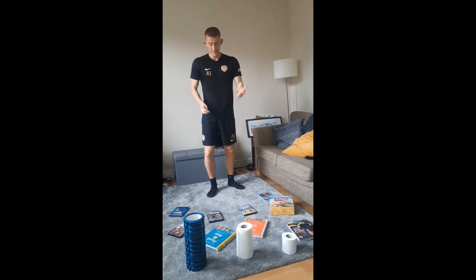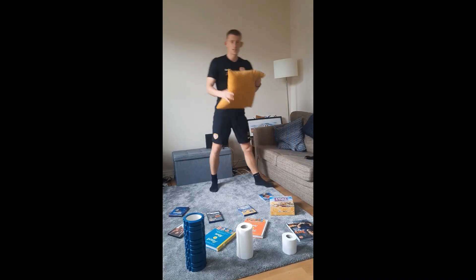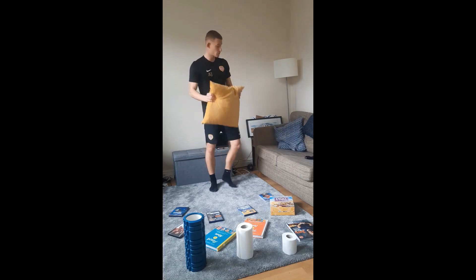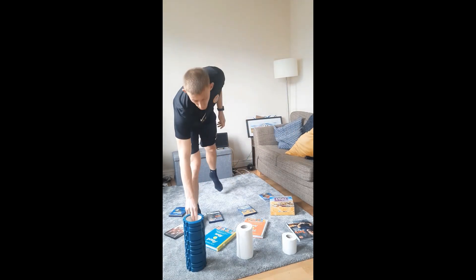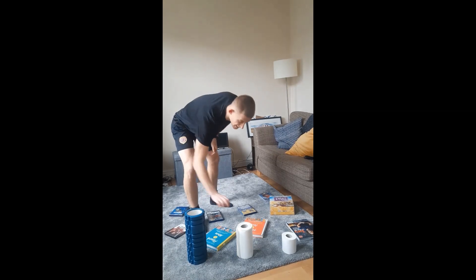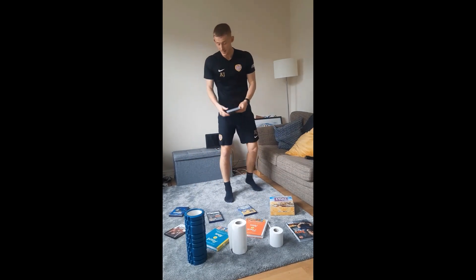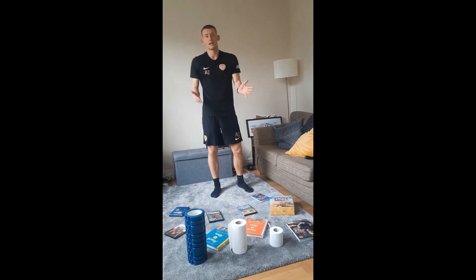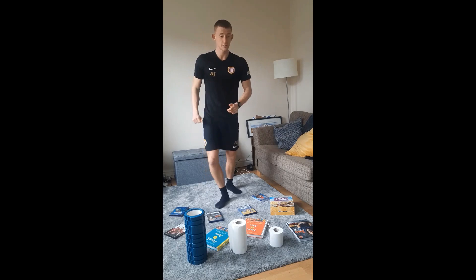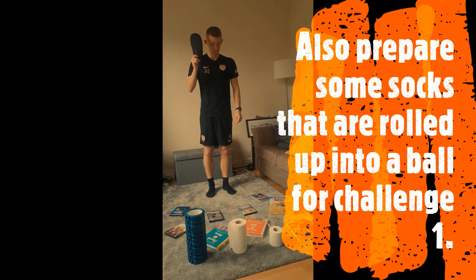Today we're going to use a little more equipment. This can be anything similar to what I'm going to show you. First, a pillow or cushion — make sure you ask permission before using them. I've also got a foam roller on its side, kitchen roll, toilet roll (unused), and a couple of DVDs to use as platforms to build our static and dynamic balances and increase difficulty. One last thing making a special appearance: the smelly slipper.